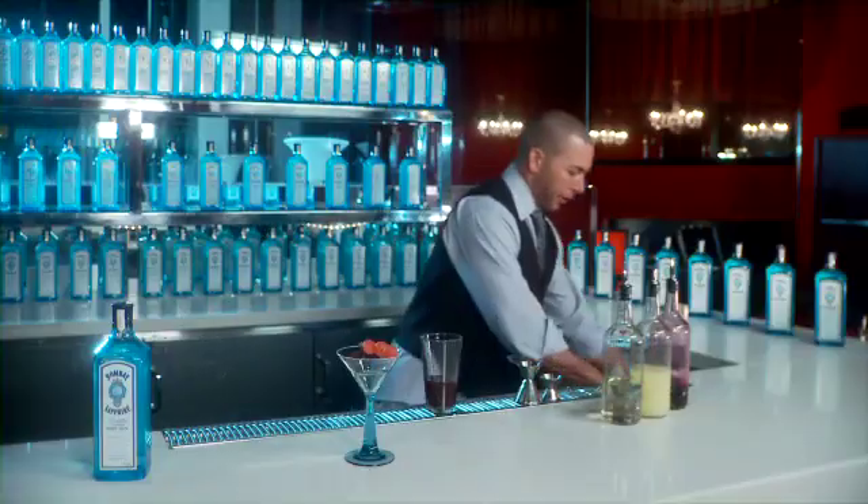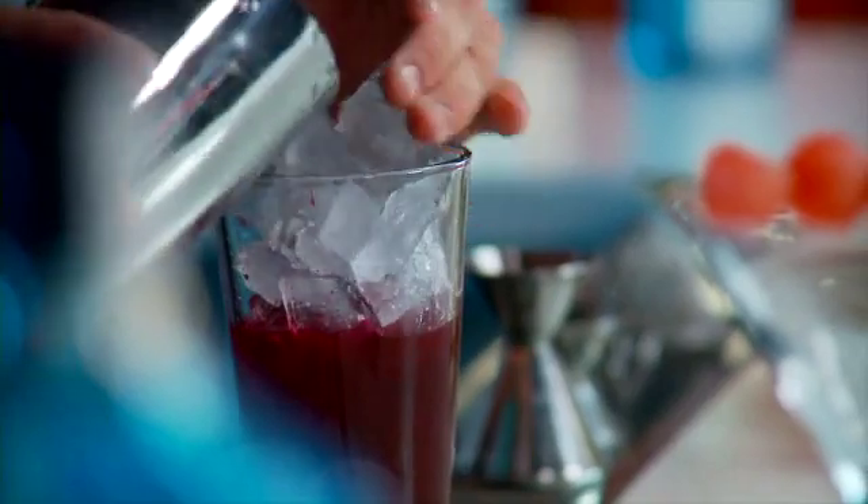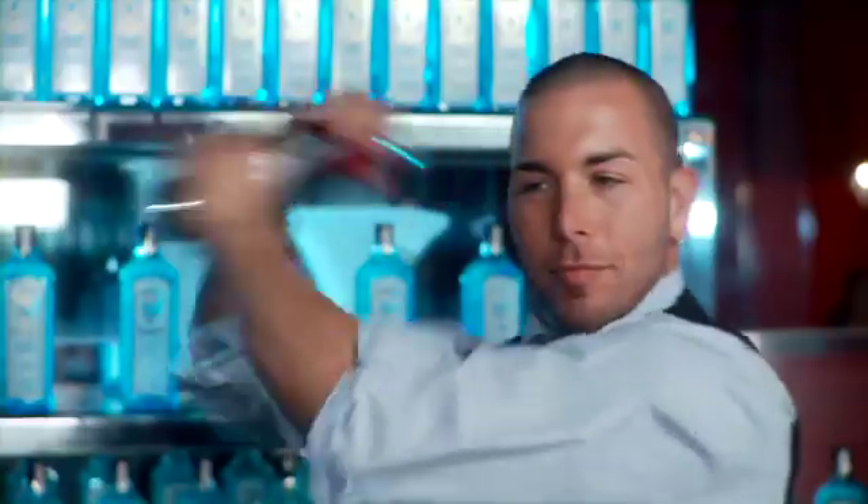And next is the shake. Make sure you put your mixing glass up to the top. We wanna do about a nice, hard, six-second shake. Shake it really vigorously — the idea is to get a lot of air incorporated to really lighten the cocktail up.